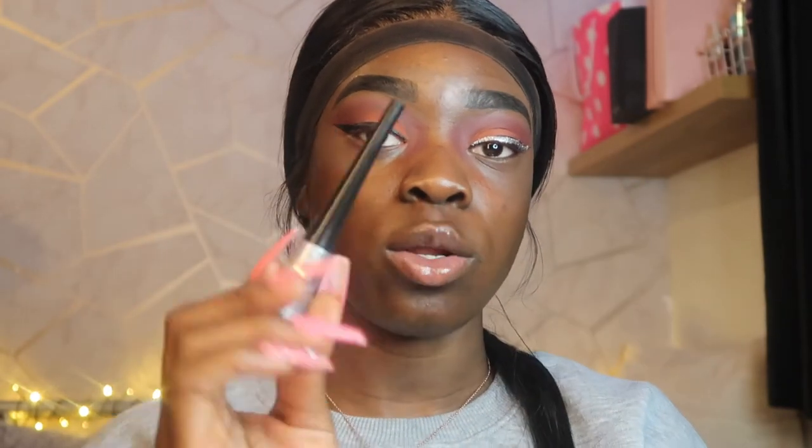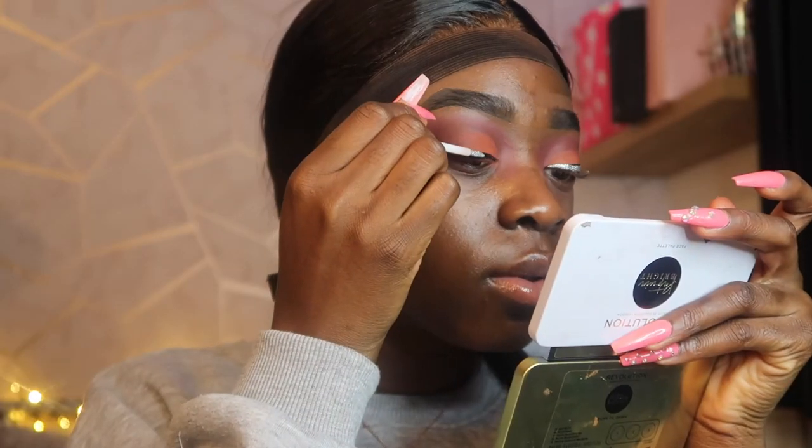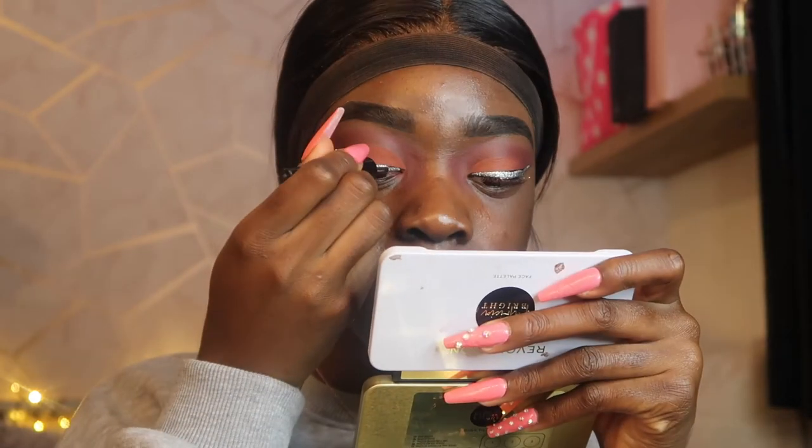I'm just gonna be taking these two glitters — one's from Makeup x More, and I don't know where this other one's from. I'm gonna use the one with the thicker brush first so I can gradually put it on, and then fill in the rest with the other one. I nearly dropped the glitter! This is what the eye look is looking like — it's cute or whatever.